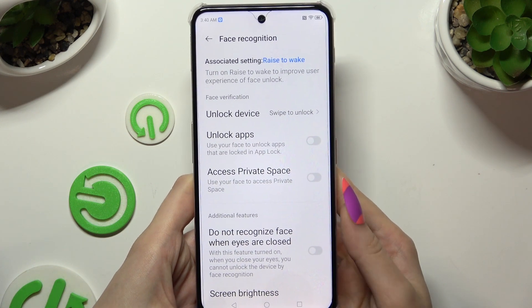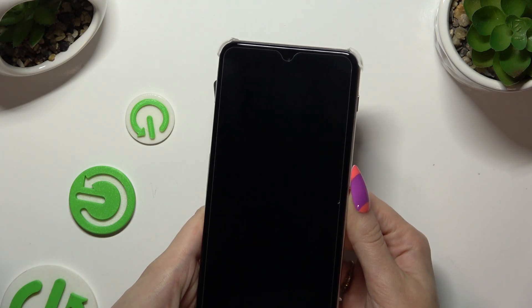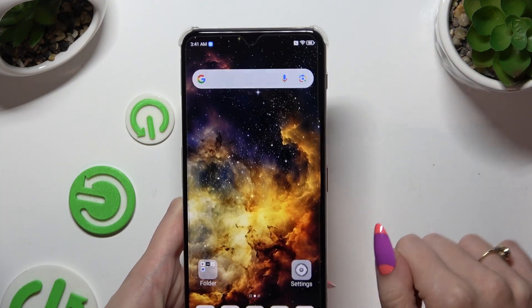Then manage all of those options however you want to, and when you're finished, go back. So when I switch off my screen and turn it back on, I can see Face Unlock working properly.